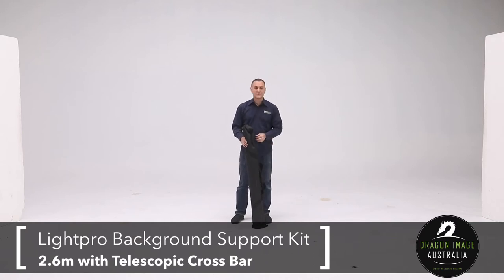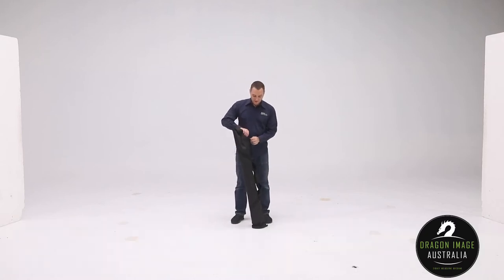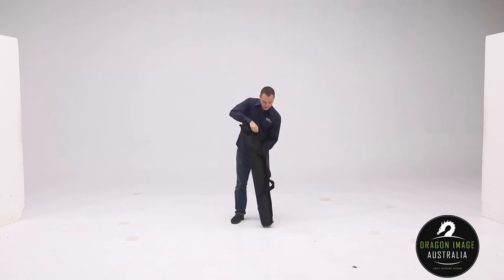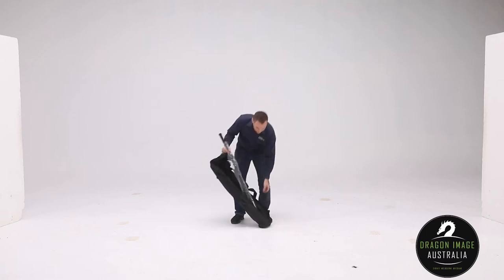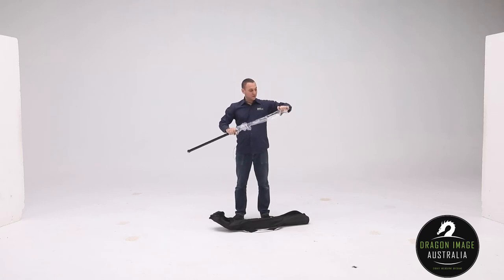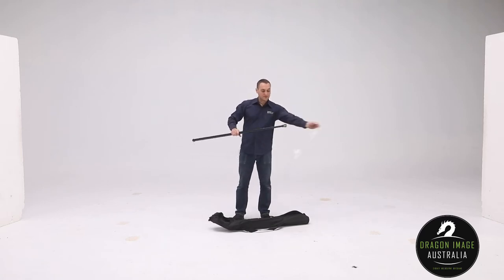This particular background system is designed with the telescope crossbar. Our other ones have multiple pieces to create the crossbar, where this one is telescopic. It comes in this handy kind of kit. The length of the bag is kind of dictated by the telescope crossbar, so that's why it's so long. So you've basically got this crossbar here.